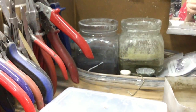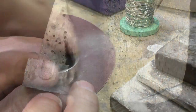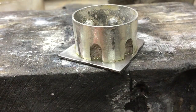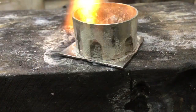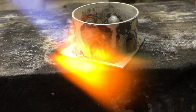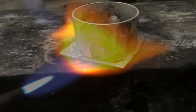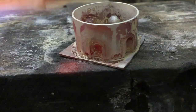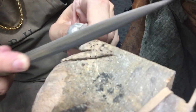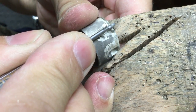Once you're done with the soldering, just drop it into the pickle or your acid. Make sure your sides are nice and flat before we add the plate for the sides.